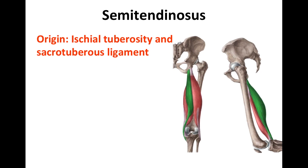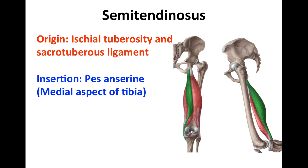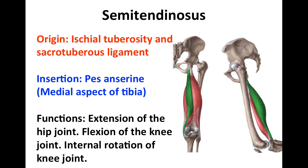The semitendinosus muscle has a point of origin at the ischial tuberosity and the sacrotuberous ligament. It inserts at the pes anserine, which is located on the medial aspect of the tibial tuberosity, and its function is extension of the hip joint, flexion of the knee joint, and internal rotation of the knee joint.